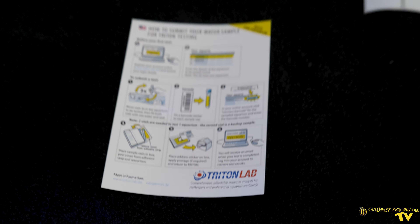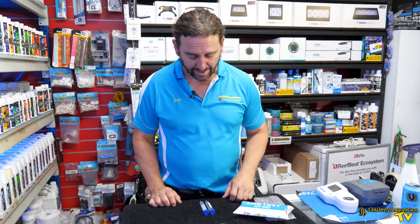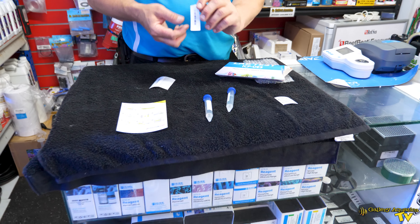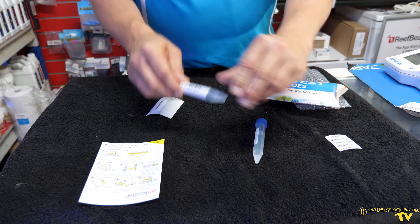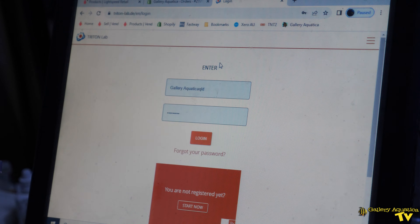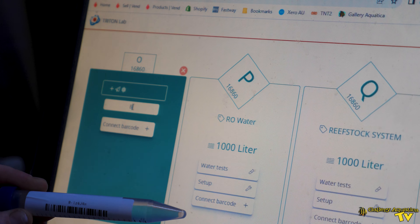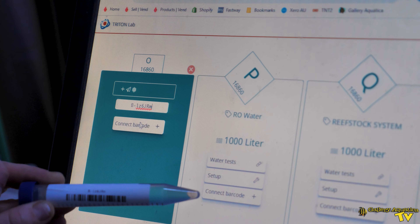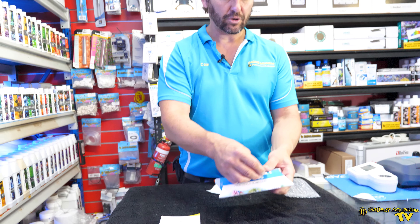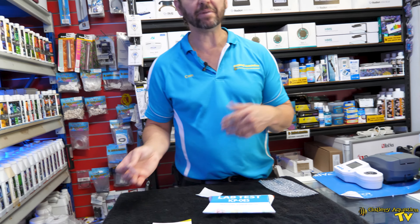You start by registering your account with Triton, and from there you're able to fill out the details of your aquarium — the size being the most important part. Then you take your samples, attach the barcodes — one, two — and register these barcodes on your Triton account. You put these back in the packaging, and you can either send it off with some stamps, or we generally put it in a satchel to be sent off.